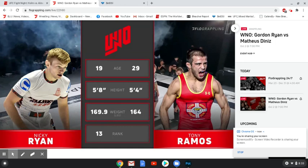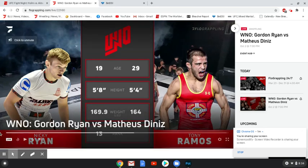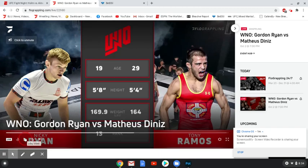This was a very quick match. I'm not going to play the match in its entirety in terms of one full loop, just because Flo will take me down if I do — so if that's what you're looking for, you should probably look for another video. This one's going to go more step-by-step of what happened throughout the match and how Nicky Ryan was able to get a 22-second heel-hook win over Tony Ramos.